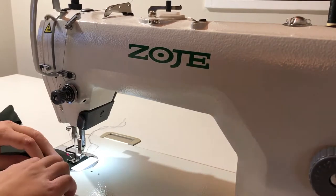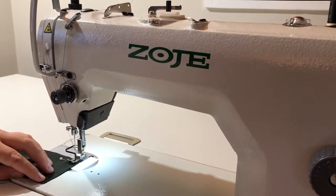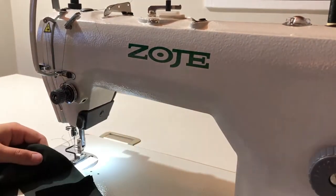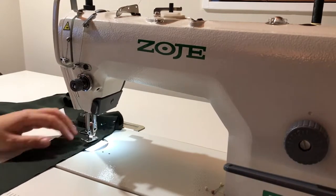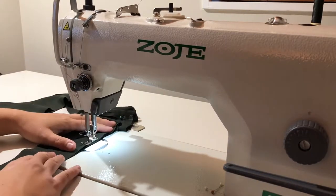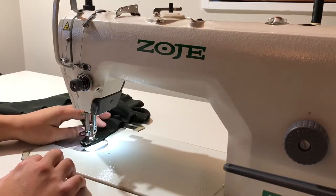Now that your bias binding is all prepared and ready for the neck edge, move on to your ties for around the waist. Join the two pairs of ties together at the center back seam. Pin the ties right sides together matching up the center back seams and pin all the way around. Start sewing from one notch and sew all the way around with a one centimeter seam to bag out your ties, stopping at the next notch so that there is a four centimeter gap, which enables you to turn through your ties.